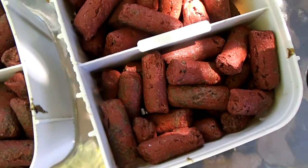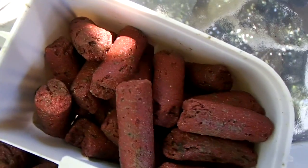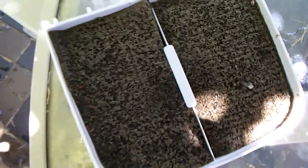Here we can see our media is getting a fair bit of stuff from the surface, which is not exactly what we want. And before we tear apart the mechanical filters, I don't think we can tell much difference from the top or the fine foam.